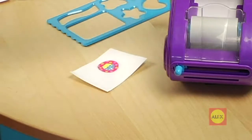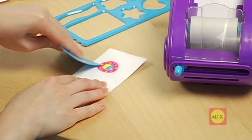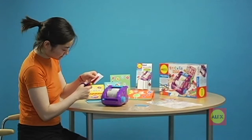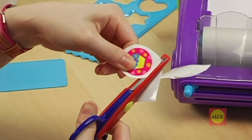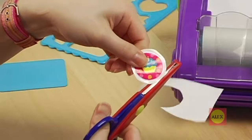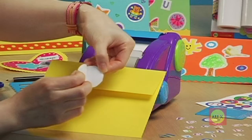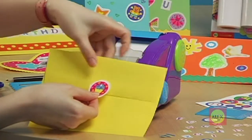Use the burnishing tool to smooth all the layers together. Now just cut out your stickers with scissors. Be sure to leave a white edge around the picture so the two layers of sticker paper stay stuck together. Peel off the backing and stick it onto a card, envelope, scrapbook, notebook, anywhere.